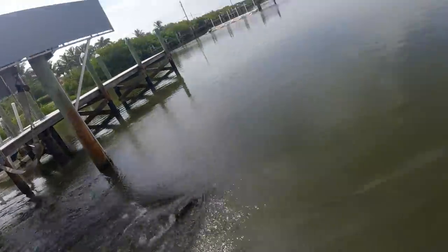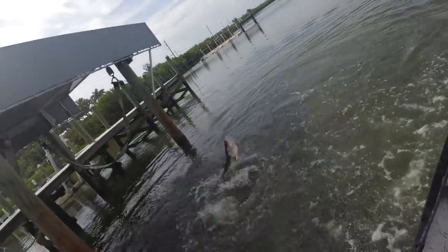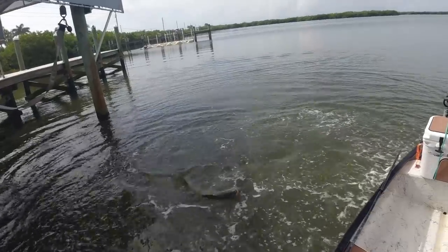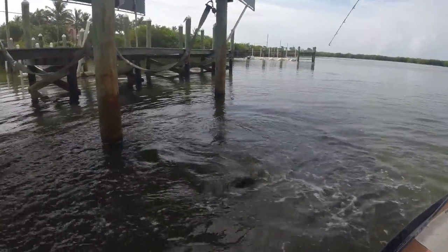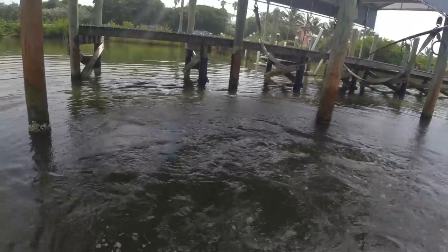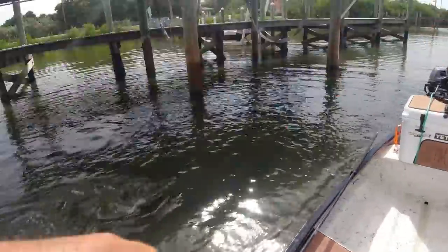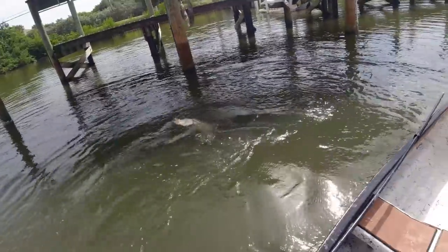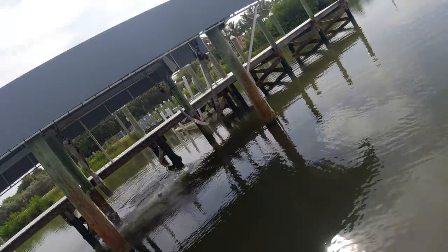There it is — that's it — that's a big fish! Got him! Yes sir! Just keep him out of the pole there — that's how you do that. Fish is out. The Little Mullet came out of his mouth though. That was so sick! That was so sick! I think all my cameras are wet — nope, none of them are wet. God, that was sick!